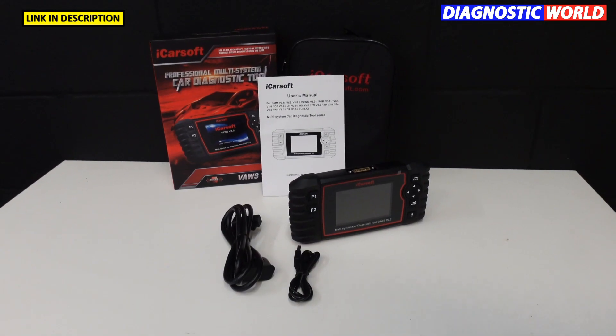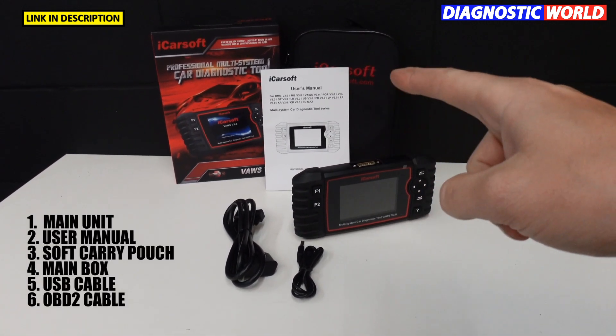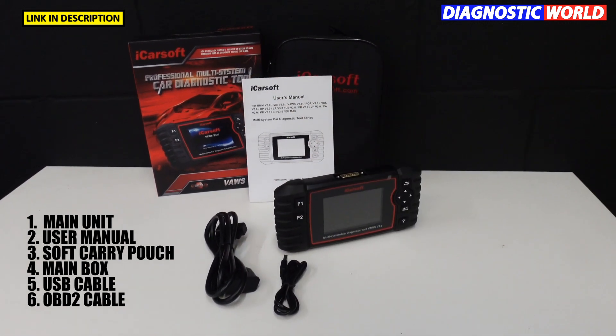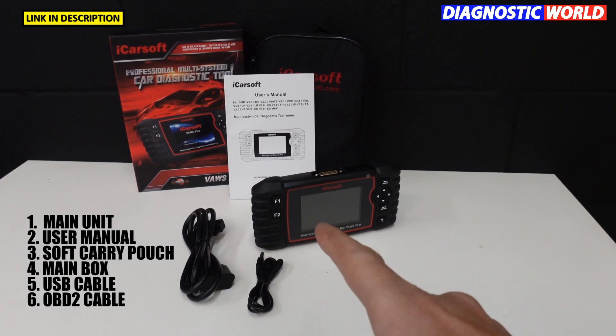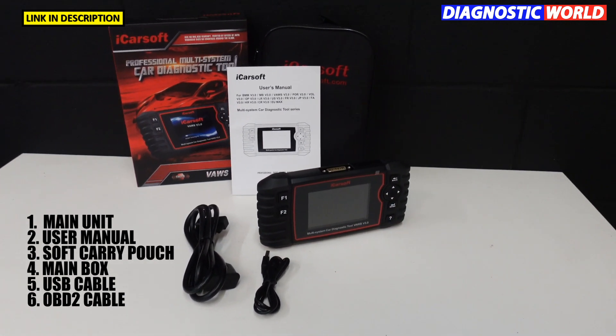These are the box contents. You'll receive the main unit, a user manual, a soft case carry pouch, the protective box the tool comes in, a USB cable, and the OBD2 cable. One end of the cable connects to the tool and the other end connects to the OBD2 port of the vehicle.